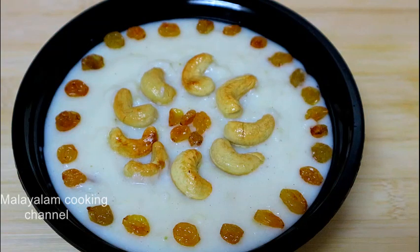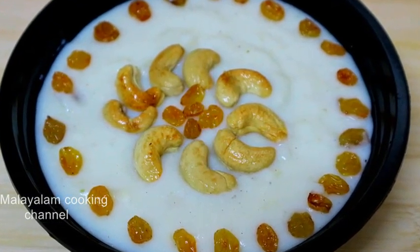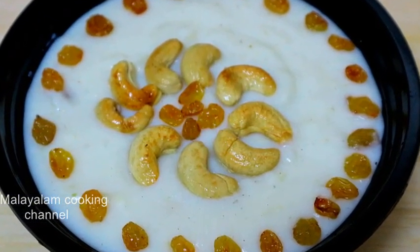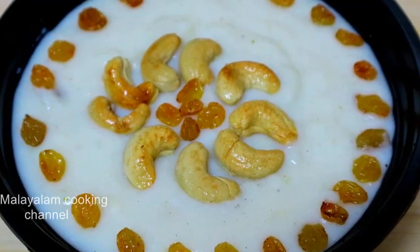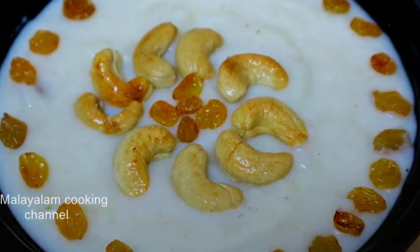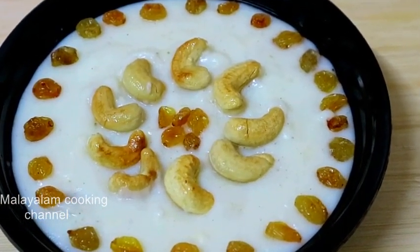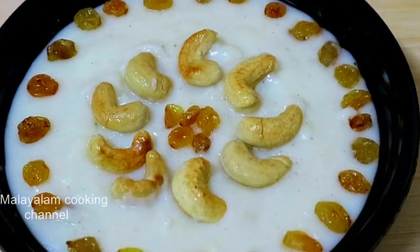We've got a ton of meat — delicious pork — and at the same time we're going to have a ton of meat and some fish.